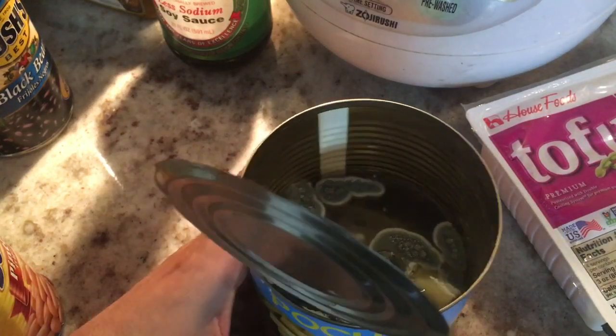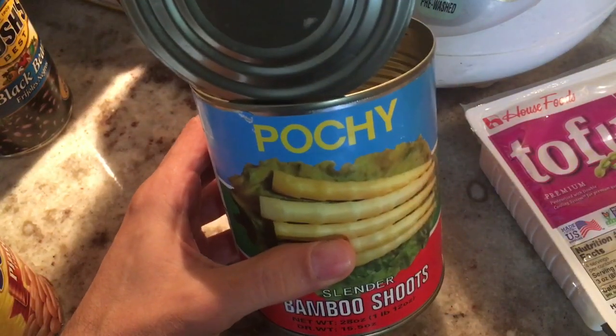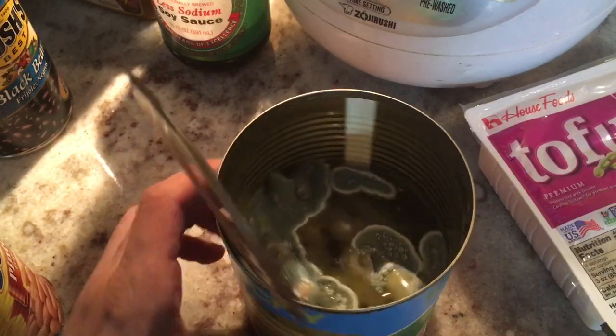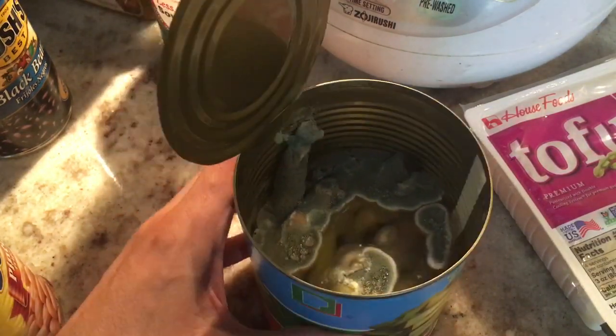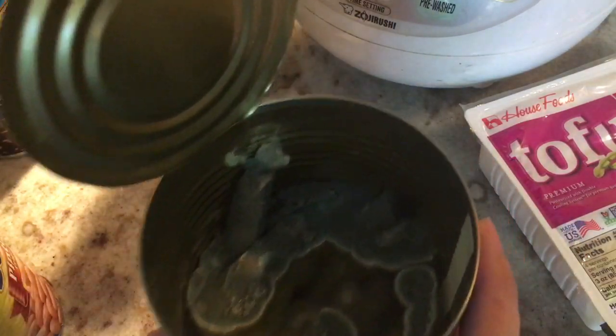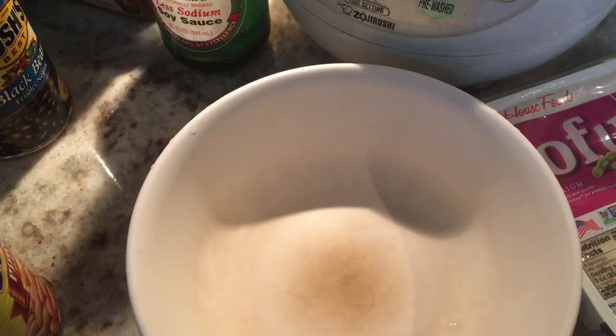All right, here we are with step two. I was thinking of using these really good bamboo shoots, until I found that they were sitting in the fridge for a little bit too long. Penicillin, baby — we're not going to have those. That's really disgusting. I'm going to throw those out.